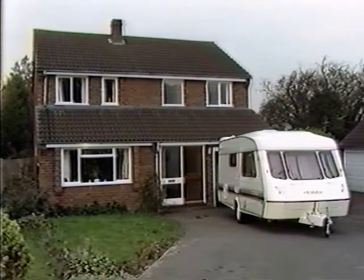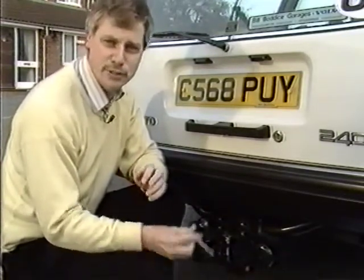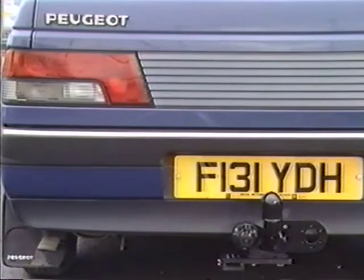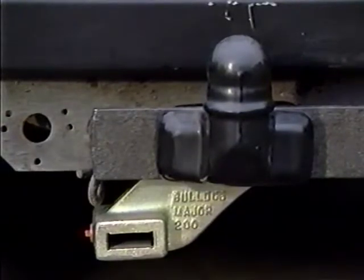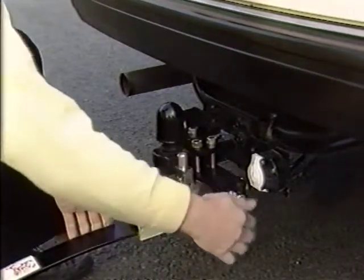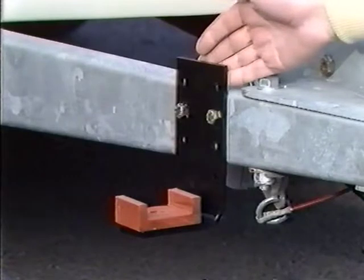The Bulldog Stabiliser is easily fitted to a large range of cars and caravans, and is a quick job for anyone with a tool kit. On this Volvo, the car bracket clamps around the box section tow bar and is secured with the four bolts supplied. Different plates are available to fit different towing brackets, and all models are reversible, enabling the stabiliser to be fitted on either side of the towing bracket.